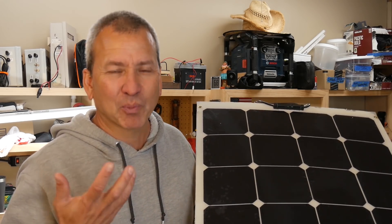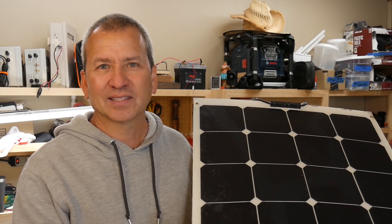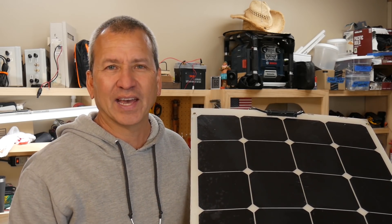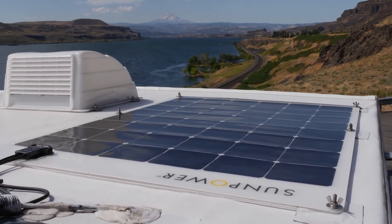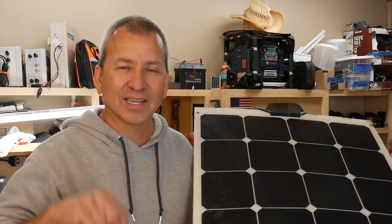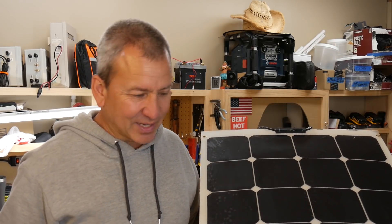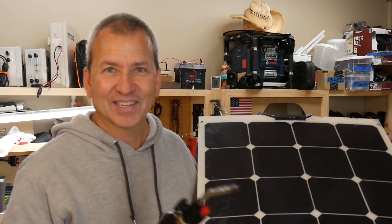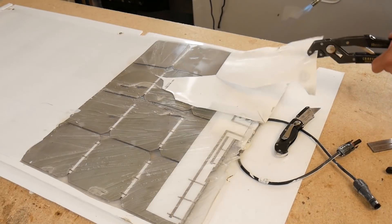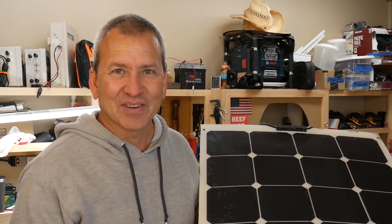If you're wondering what I replaced it with, I ended up taking all the 100-watt flex panels off and replacing them with newer SunPower branded flex panels that I really like — I'll link those in the description if you want to check that out. But today we're gonna heat this sucker up. We got a torch and we're going to see if we can do some damage and get these layers apart. So let's get to it.